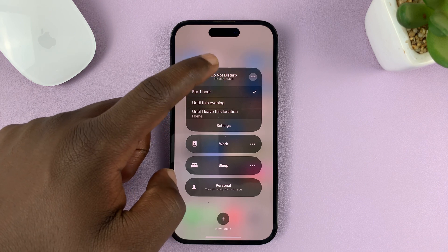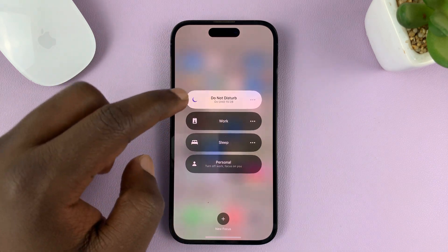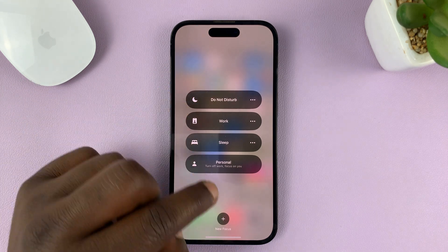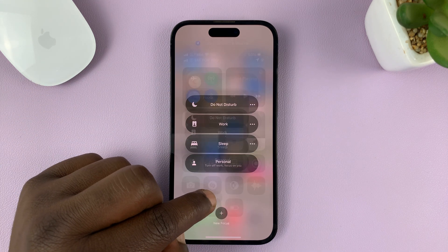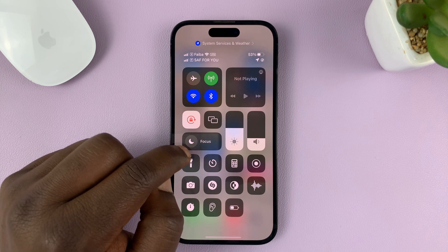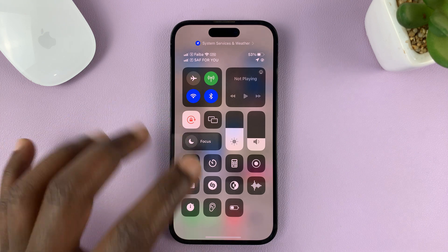You should see the focus mode. Just tap on the three dots to remove that and then tap on it. Once you do that, you should see that the crescent or moon icon is not purple anymore.